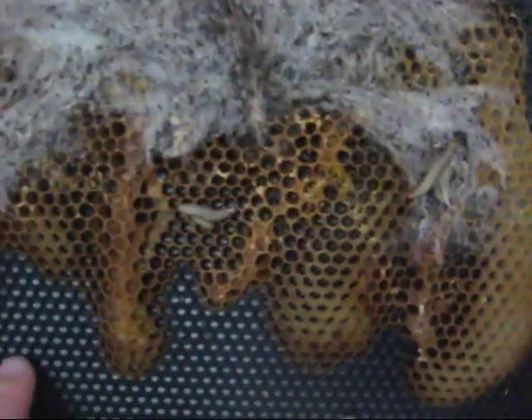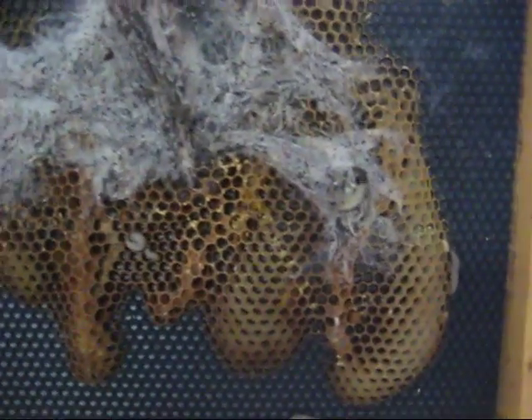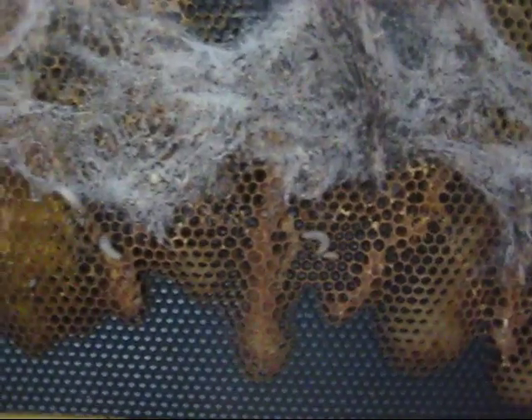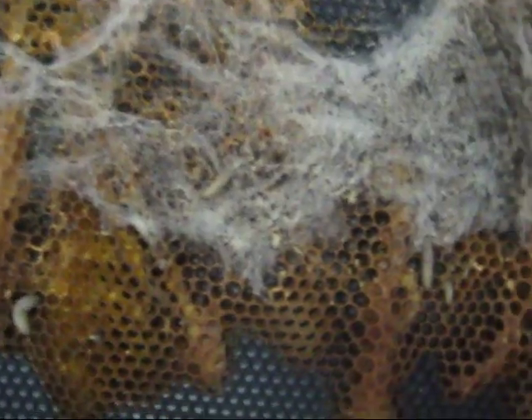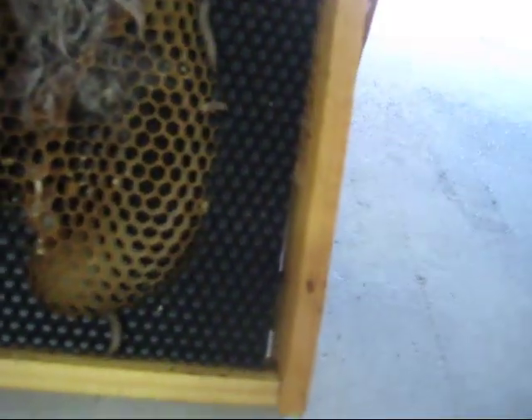Now, you'll notice that this is not wax foundation — it's plastic foundation. But this foundation had been pulled by the bees last year, and these wax moths are all over. There's actually a moth right there — you can see it in the center of the screen. Apparently these eggs were already inside the bag with the moth ice crystals, and when the moth ice crystals went away, the worms came back in. They are covered and all over these frames.